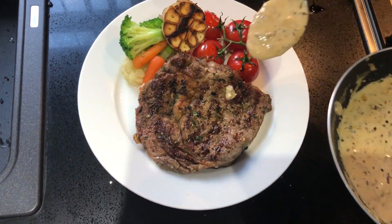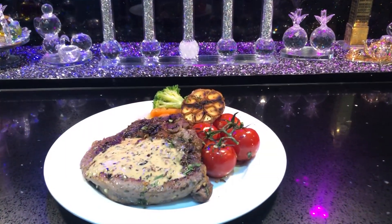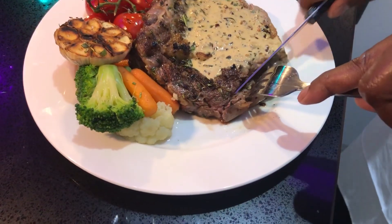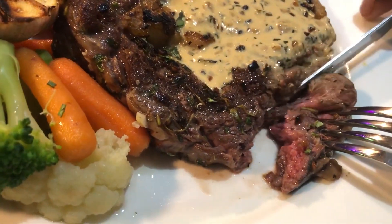Let's try it. It's a very pink color — proper medium rare. With pepper corn sauce. Let's try it.